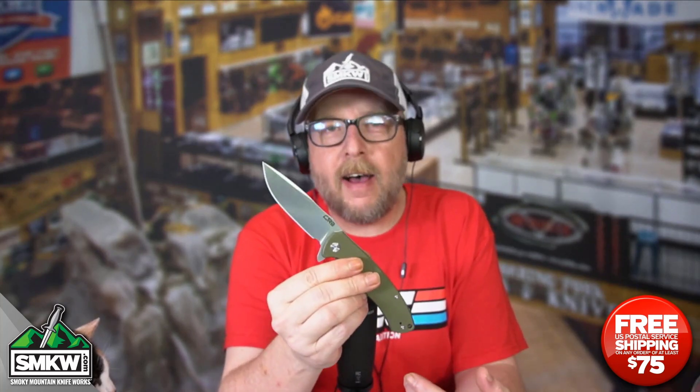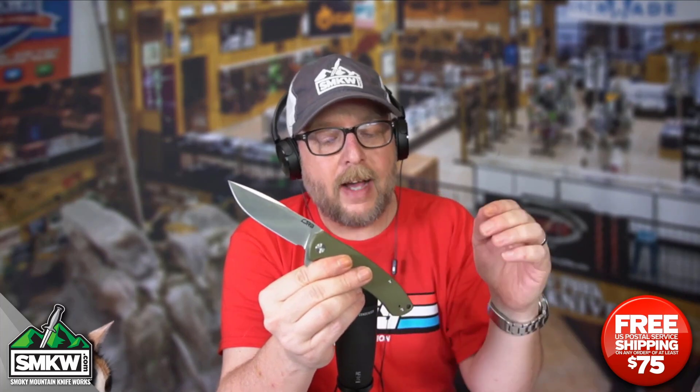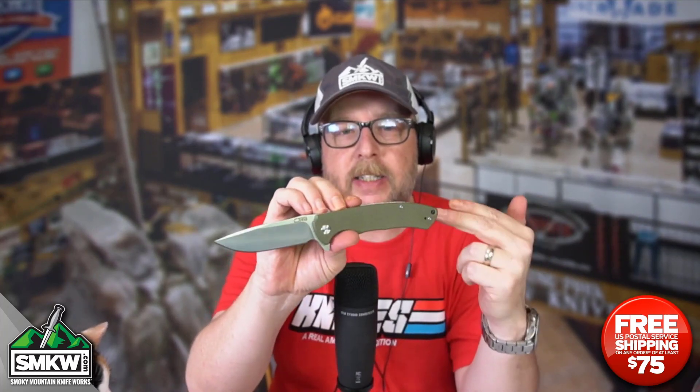Andy here from Smoky Mountain Knifeworks, smkw.com. It's time to get to the point. Today we've got the CJRB Tyga — T-A-I-G-A — not 'tiger' with a funny Boston accent. This is the Tyga, guys. It is the 1903 model Tyga, and this one is the green G10 version.